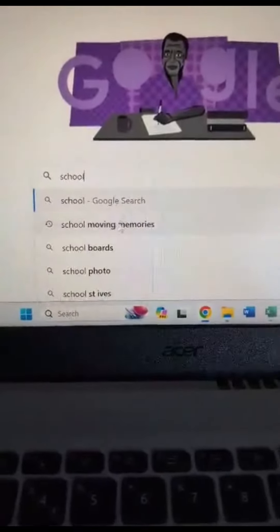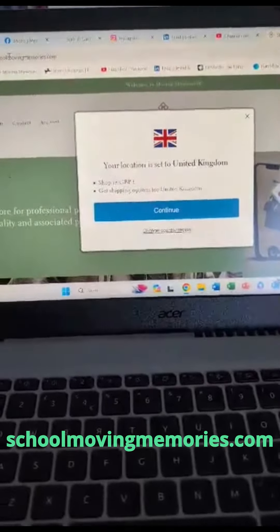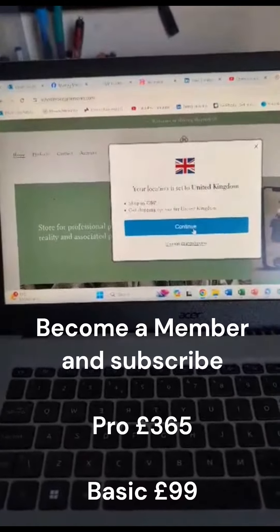So how to subscribe to Moving Memories — it's this simple: go to the internet, type out 'School Moving Memories' and it will take you to schoolmovingmemories.com. I've been in the States, so that's why it's showing that message that I'm back in the UK.